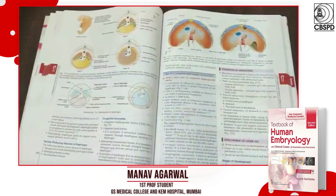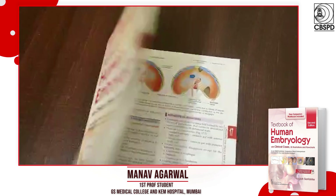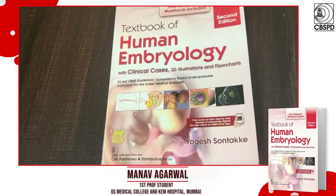So I would highly recommend you getting the Human Embryology, Second Edition — this one.